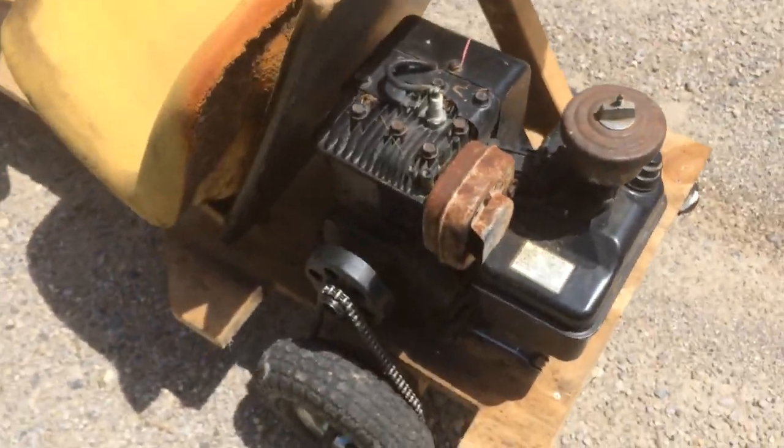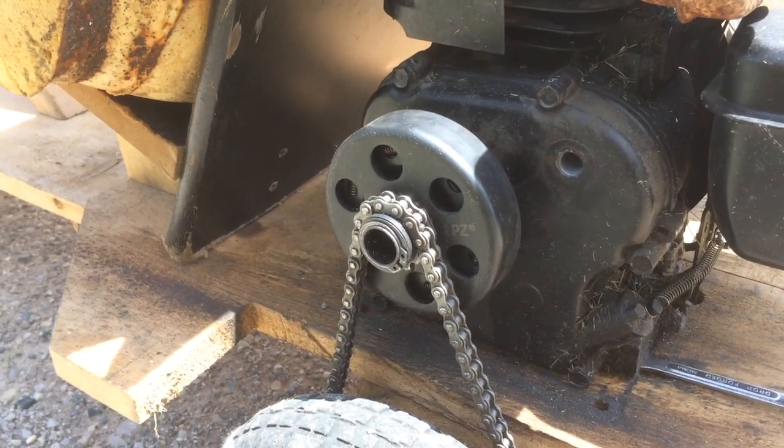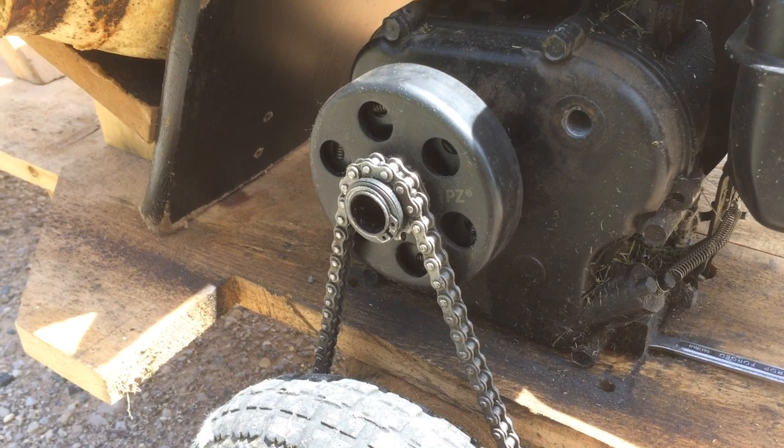The next thing — since it had more power, I wanted a better drivetrain. So I got a real centrifugal clutch on Amazon for 30 bucks, and I have to say that's the best purchase I've made in a long time.